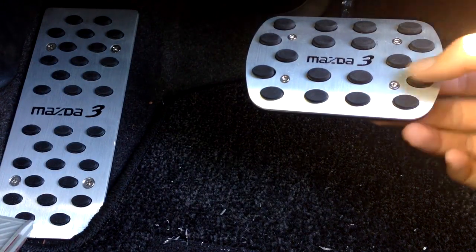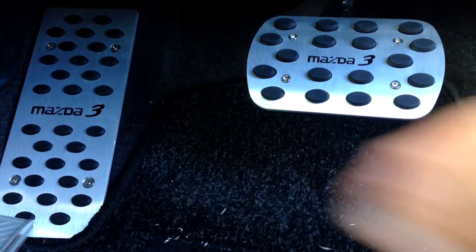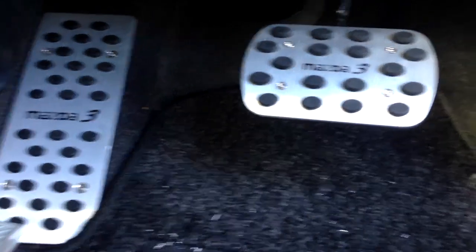I've got these all fixed in nicely — very tight, very good. Pretty happy with it. Now I've just got to work on the accelerator pedal.